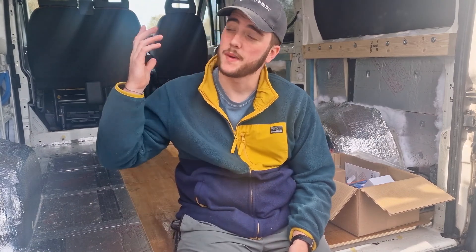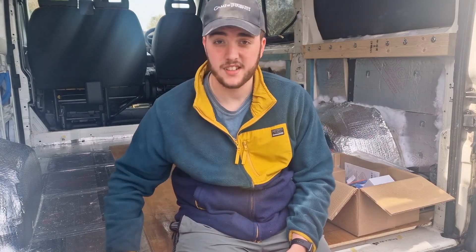Hello everyone and welcome back to the Fiat Ducato build series. If you're new to the channel, I'm Naz, and together with my wife Rosie we're converting this panel van into a tiny home on wheels. In today's video we're going to be moving on to one of the most exciting parts of the build — and one of the most scary. We're moving on to the electrics. Let's get right into it.